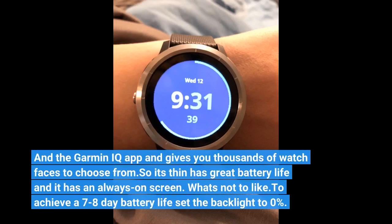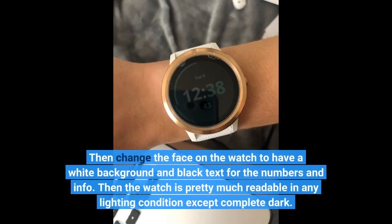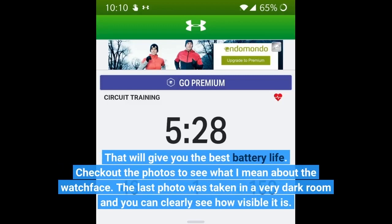To achieve a 7-8 day battery life, set the backlight to 0%. Then change the watch face to have a white background and black text for the numbers and info. The watch is then pretty much readable in any lighting condition except complete dark — that will give you the best battery life. Check out the photos to see what I mean; the last photo was taken in a very dark room and you can clearly see how visible it is.